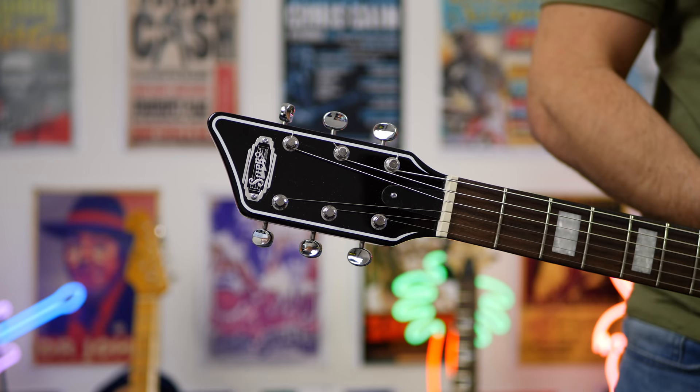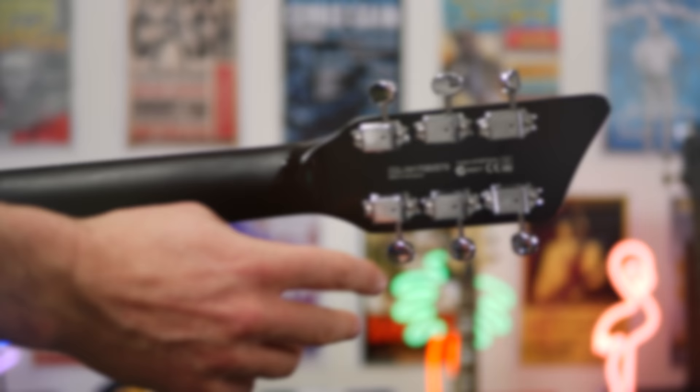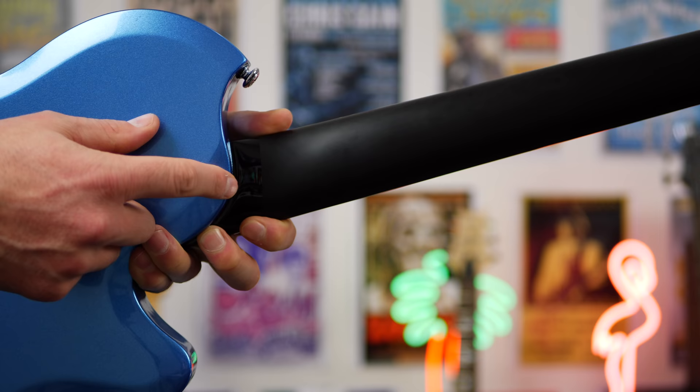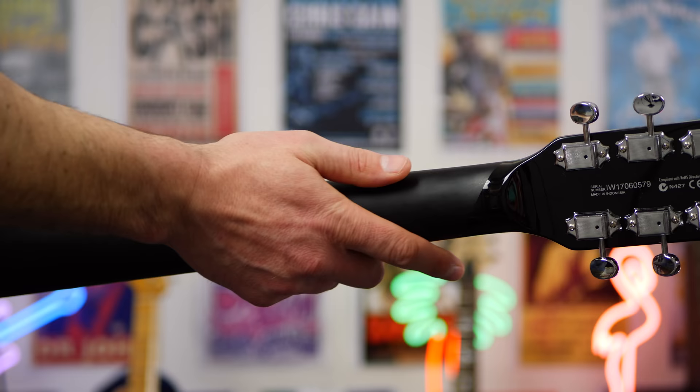One of the cool things about this guitar is actually the neck. Check out how shiny the actual headstock is, and the neck is very, very smooth — it's a matte finish. It feels great in the hand as well. If you get right up to the end, it's like a high gloss right at the end, but you get that matte finish and it feels beautiful in the hand.